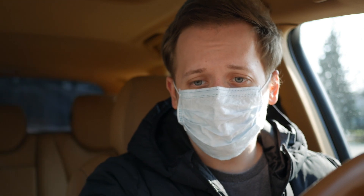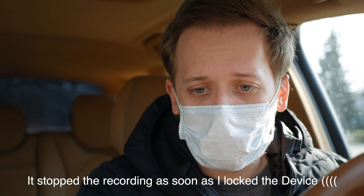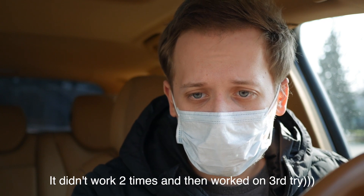Now let's test it out. I'll grab my mask, lock the device, and then unlock it. That works! I'm at home now — I've redone the whole process without direct sunshine on me, so let's do this once again.